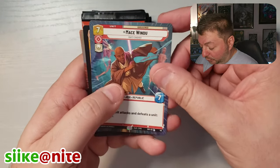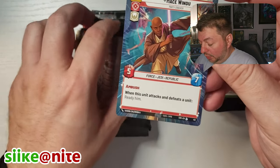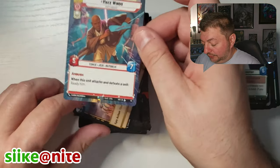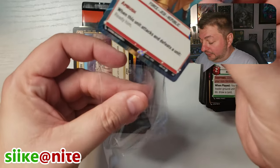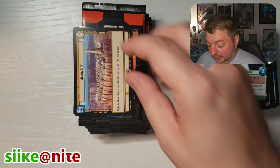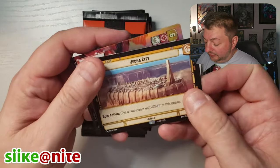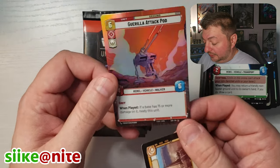Whoa, look — Mace Windu, Legendary, Hyperspace! Holy cow. We've got to put this in a sleeve. Mace Windu as a legendary — done. Jedha City. And then our Gorilla Attack Pod is also a Hyperspace foil — that's cool.